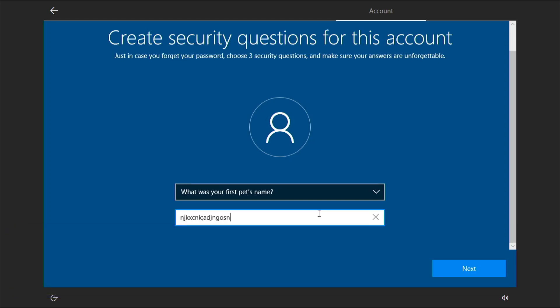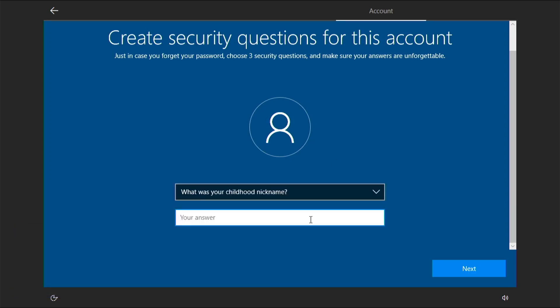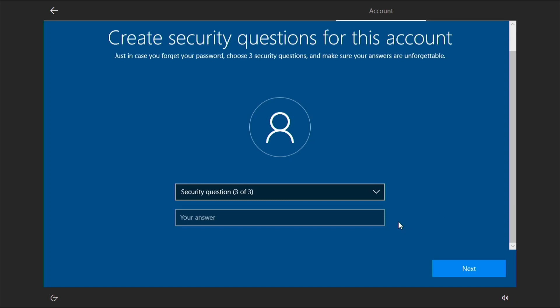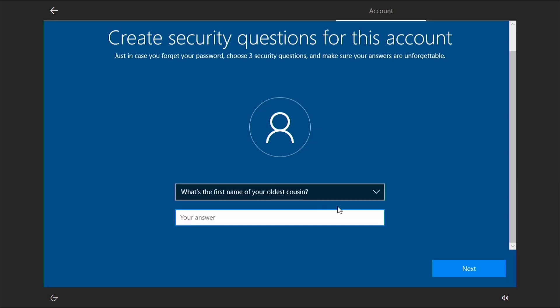Setting up Windows didn't seem to take that long, but everything else did. I performed benchmarks before doing updates, and then Windows Update was one of those things where you wondered if the system had locked up or not. Turns out it hadn't, but it was around two hours before all the updates were done.